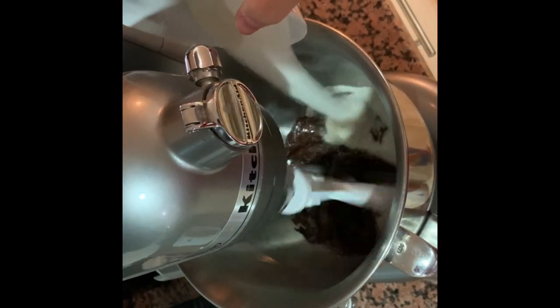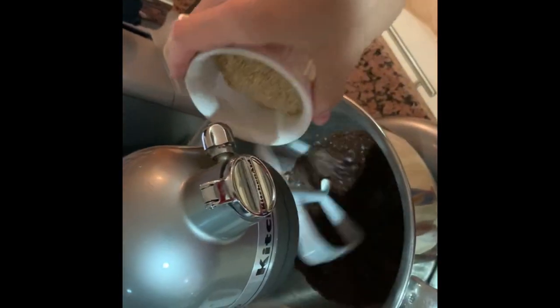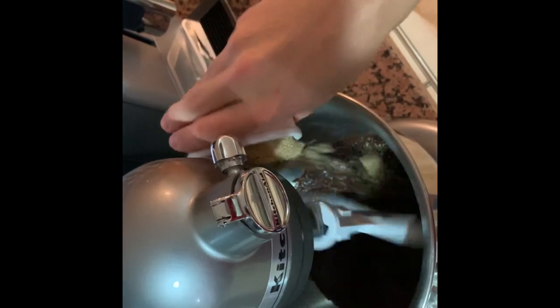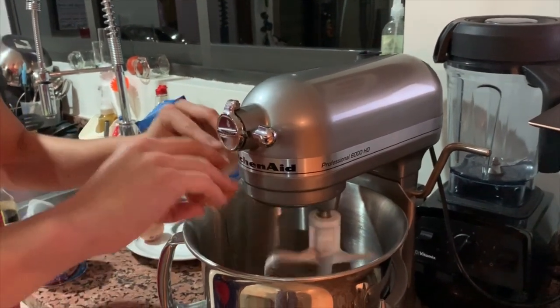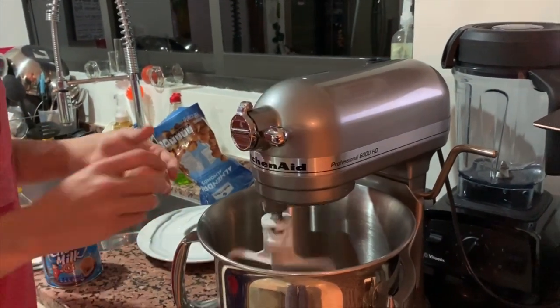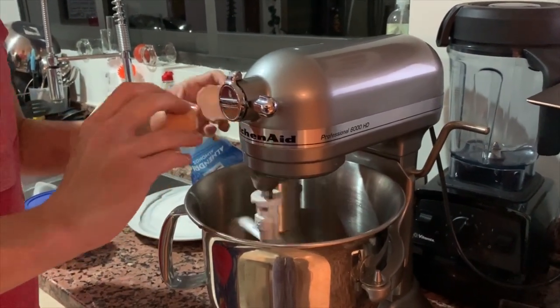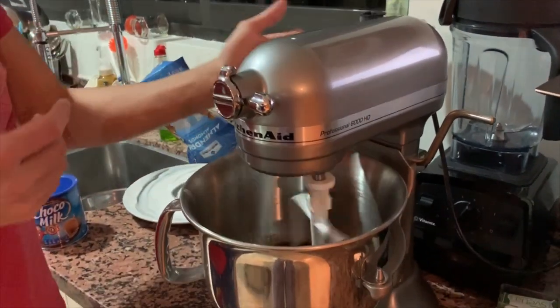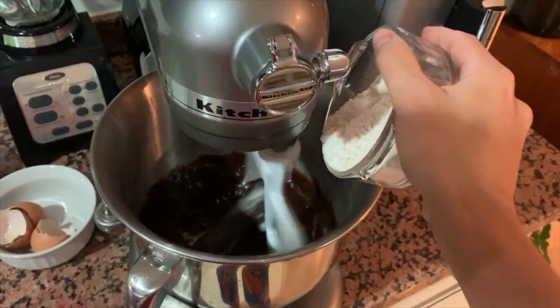Once your chocolate mixture is cool, you're going to whisk the granulated and brown sugars into the cool chocolate and butter mixture. Then you're going to add the eggs one at a time, whisking until smooth after each addition — make sure that you don't put them all in at once. You will then whisk in the vanilla extract and keep mixing until it is smooth.